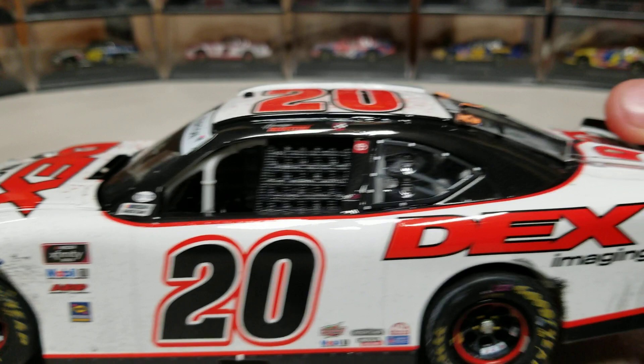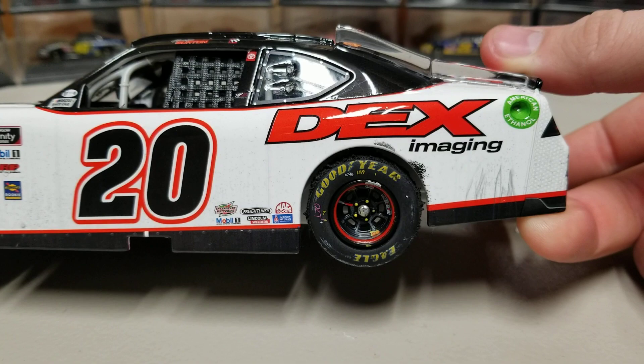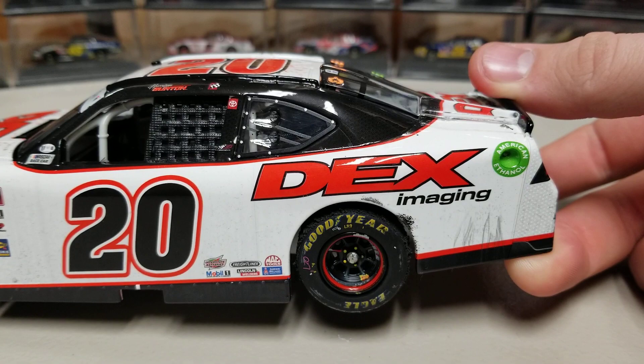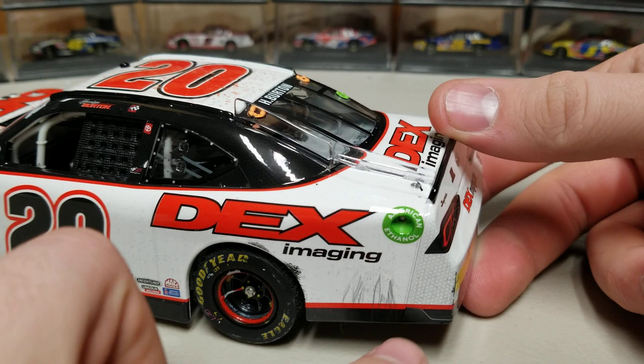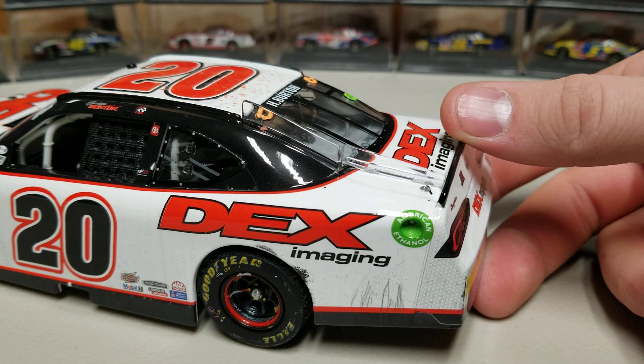A little bit of dirt as you go down the side, black skirt down at the very bottom, Dex Imaging on the back. The left rear tire is actually a tiny bit shredded, so that tire has some extra detail to it. You can also see the ethanol ring and some streaks from the fuel running down. Up here we've got the Harrison Burton winner sticker, and you can see where the rear bumper attaches to the rest of the body — which is kind of neat with the Xfinity cars, you can really see how the body just snaps together.